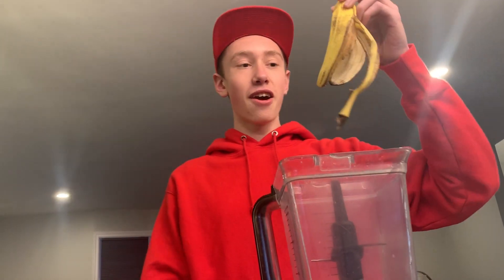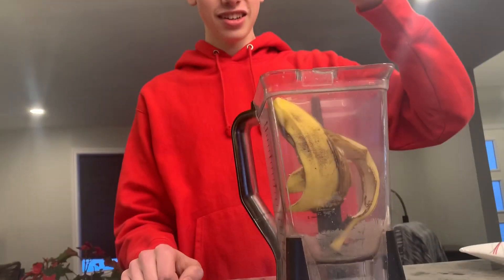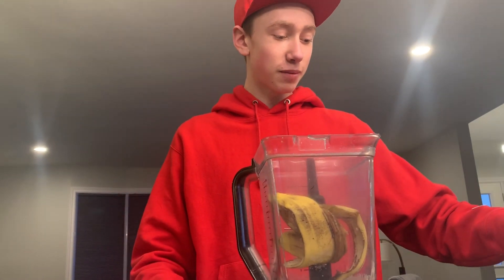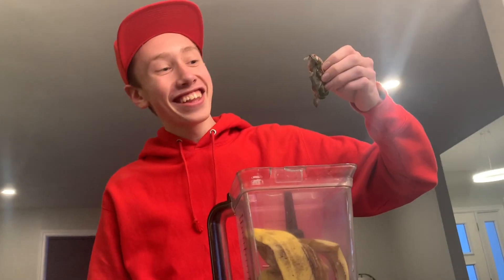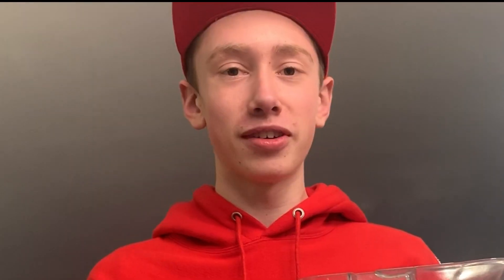Alright, so we're going to be giving him a banana peel smoothie. Let's get the first ingredients. Obviously the first ingredient is the banana peel, so I'll just go ahead and toss that in. And the next ingredient is moldy strawberry heads, cut off. There's a little bit of mold, but I think he'll survive, right? Because you can't die from eating mold, right?